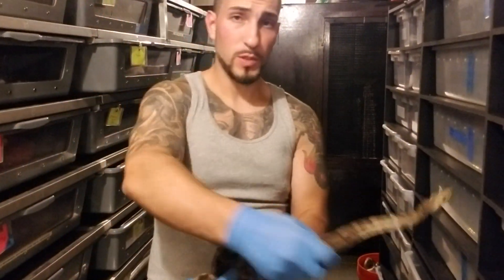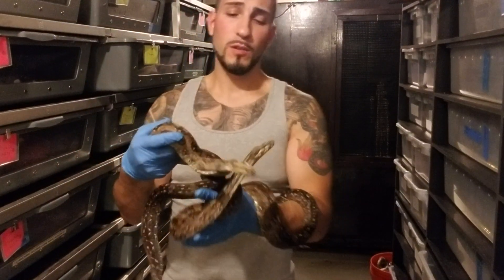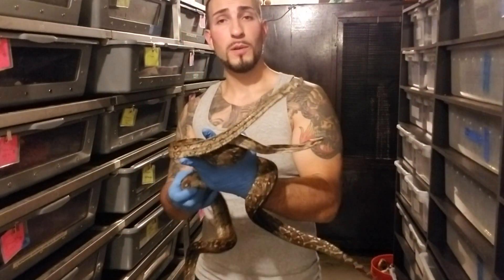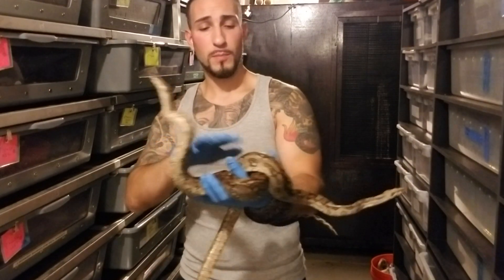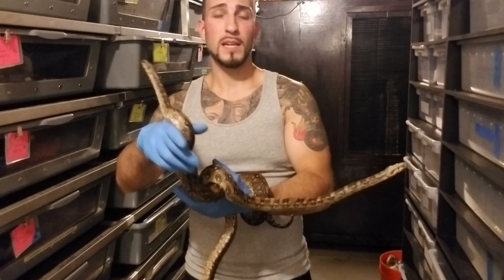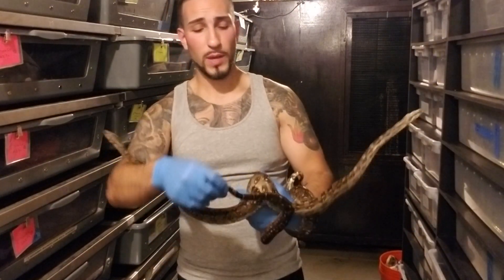The female will have visible spurs as well, but they'll be much smaller compared to the male. So if you're looking at a snake at a reptile show or something like that, you may not visually be able to see the difference unless you have a known male and female side by side. I can show you in another video how to actually palpate.